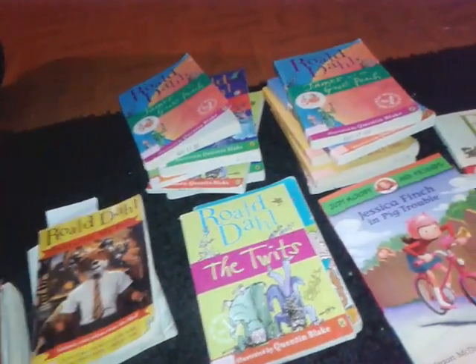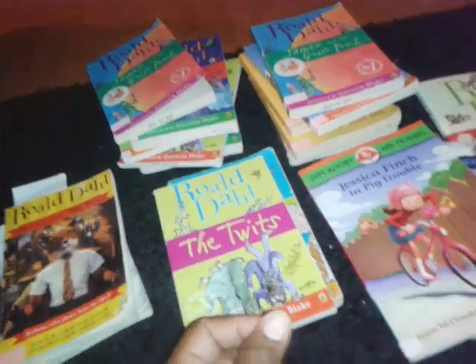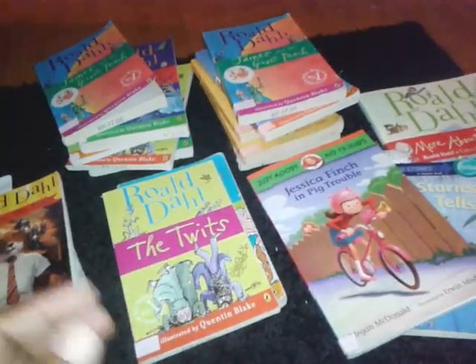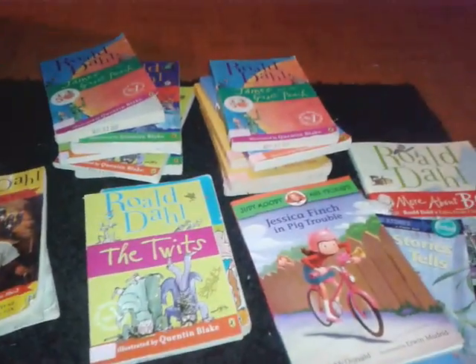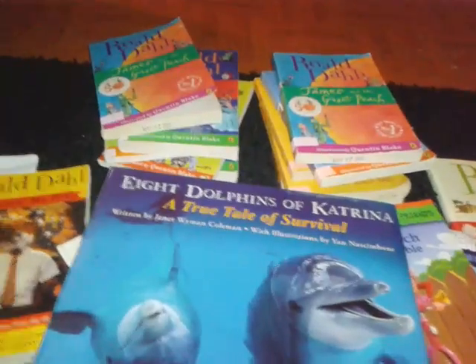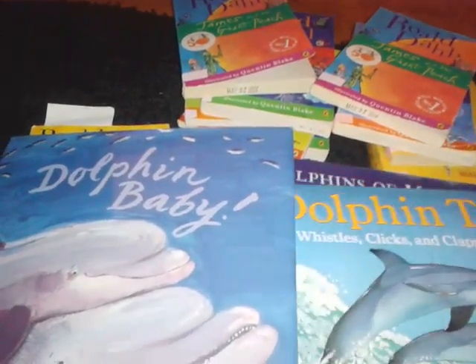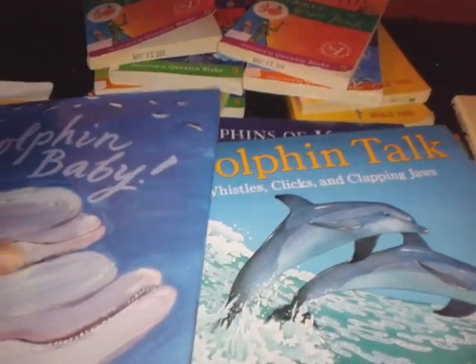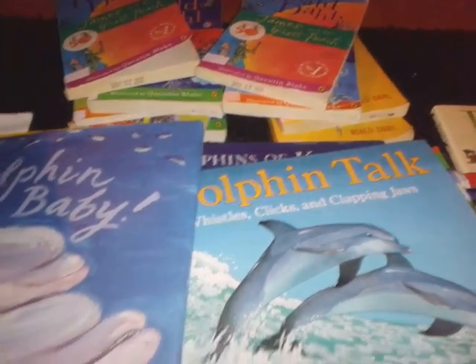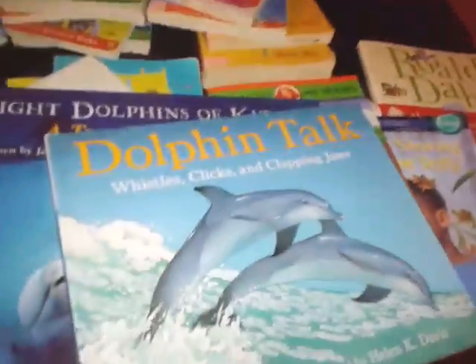I do want them to be able to do both. I have a few other books we're using with our unit study for science. We're studying marine animals, and the first marine animal is dolphins. They chose dolphins because Dolphin Tale 2 came out today — we did go see that! That was a lot of fun. So we're going to dig deep into this next week.